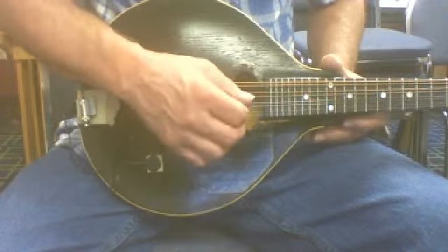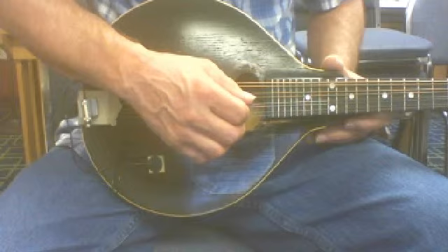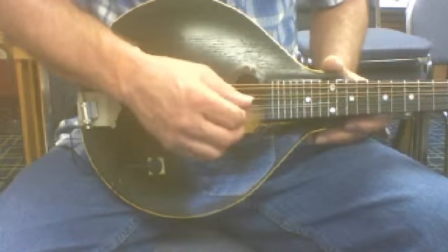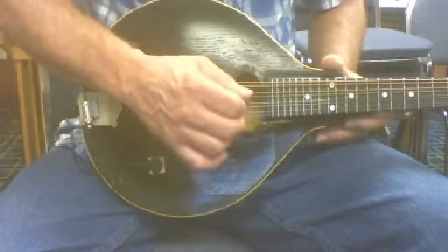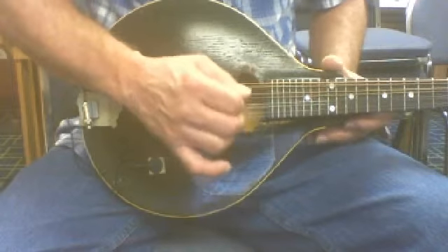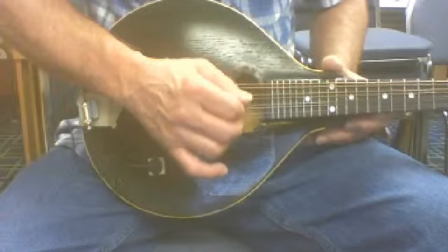I'm going to just run a second string open because that's the third measure. I'm just going to play that third measure of Drunken Sailor over and over again. One, two, and we want to go picking direction. We want to get that little galloping feeling.